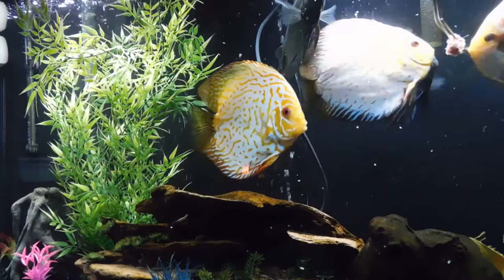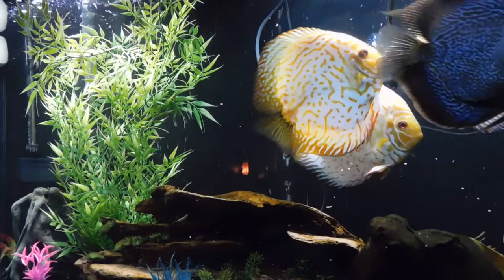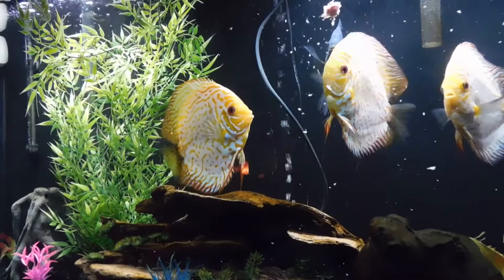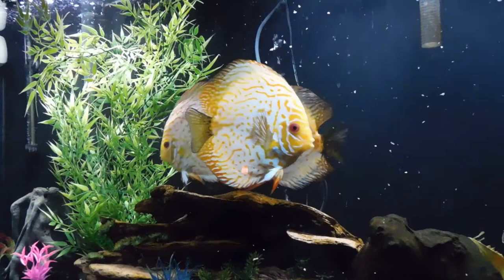You'll also notice that as the discus are feeding off of this, little bits are flying all over the place. The point I'm trying to make is that everybody gets some. I'm just gonna let it go now - they'll chase that around - but I just watched every single fish get some food.